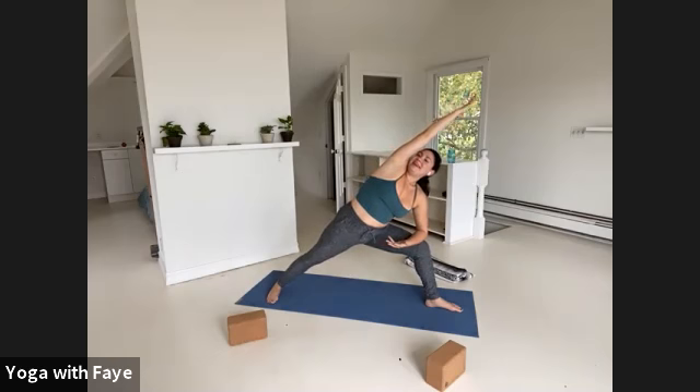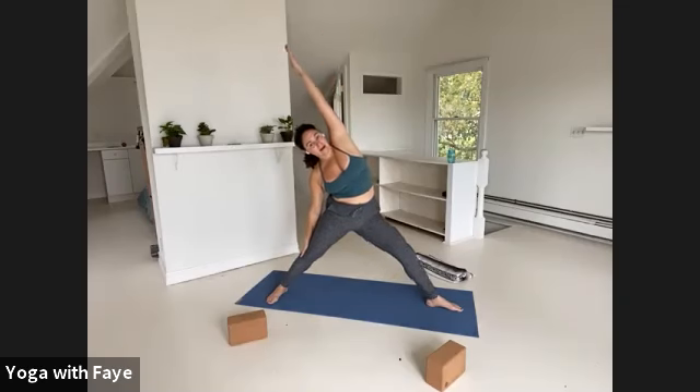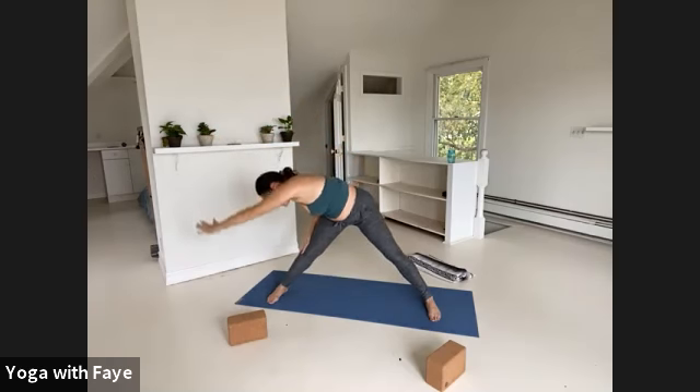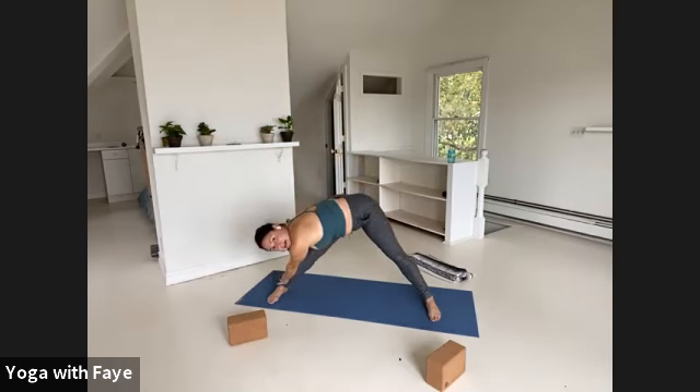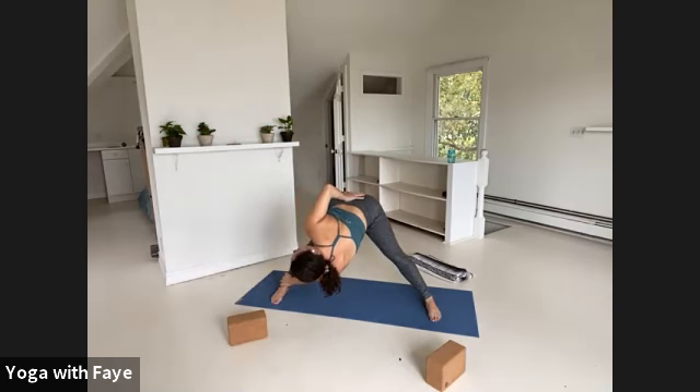One more breath in. Exhale, come up, cartwheel the arms up. Straighten your left leg and lean back — now you're reversing triangle pose. Press down to the ball of your left foot, reach up through your fingers. Turn your left toes in so all ten toes are parallel. Take your left hand across to your right ankle, right hand to your low back — turn to the right and twist. Hold onto your ankle like a suspension bridge.